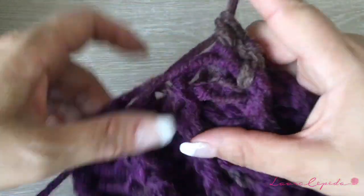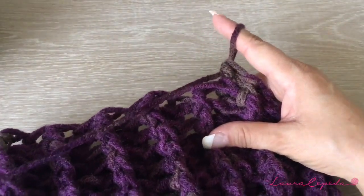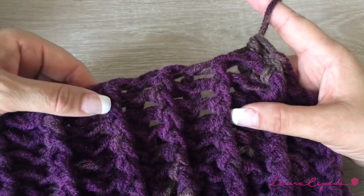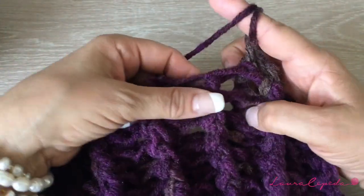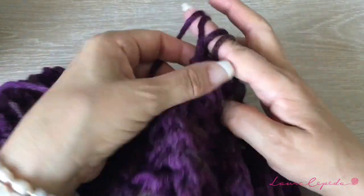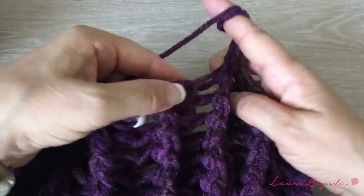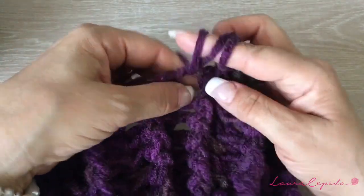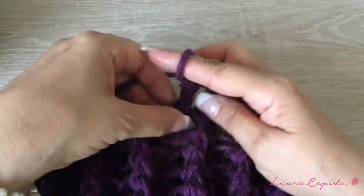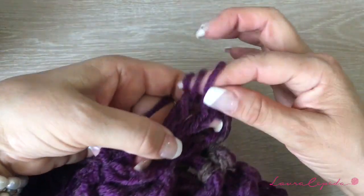Now we are going to start making extended double crochets of two crochets — I will show you how. We are only going to take this part, the one that is in relief. I will do it slowly so you can see. Bring them through. Again, grab your yarn and here in this space you are going to make two together. Grab your yarn, insert your finger, then bring them through and then two together.